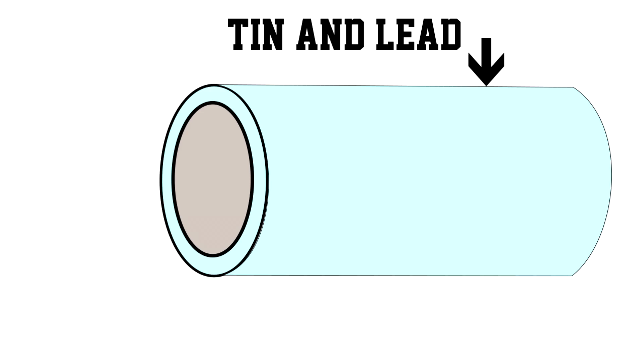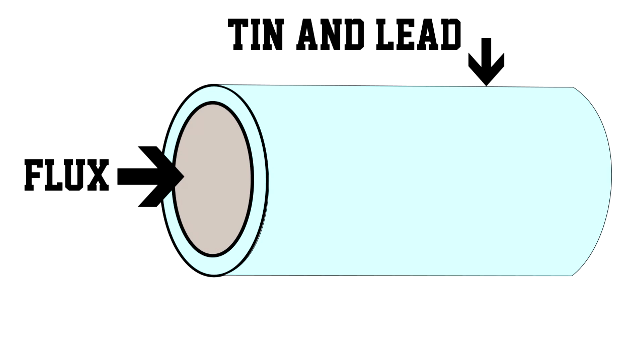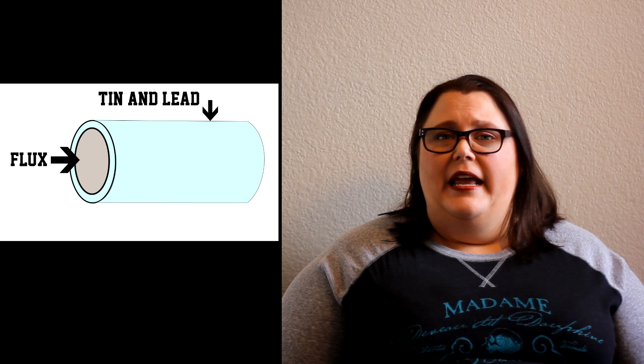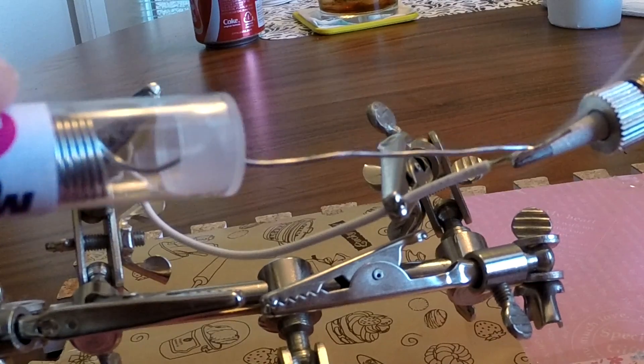Now while this looks like wire or some kind of a spring, what it actually is is a hollow tube made up of tin and lead with a core of stuff in the middle called flux. What happens when you're soldering something is that a half a second before the metals melt, the flux will actually melt and then go over the piece that you're trying to solder. It not only lubricates it but also cleans it as well, and that makes sure that your solder or the metal pieces adhere really well and make a really good bond to whatever it is that you're soldering.